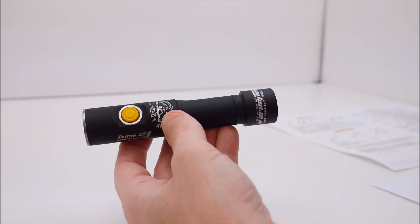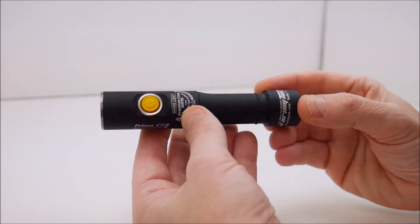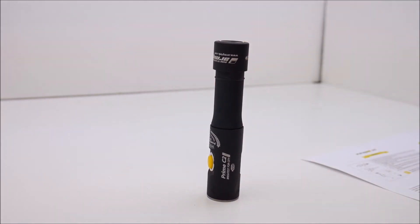I believe I've covered everything I wanted to talk about. Let me dim the lights here and give you an idea of the color output of this light in my work area.